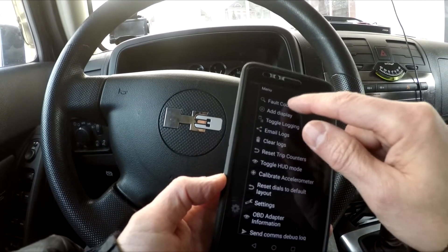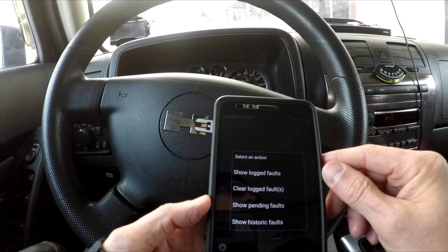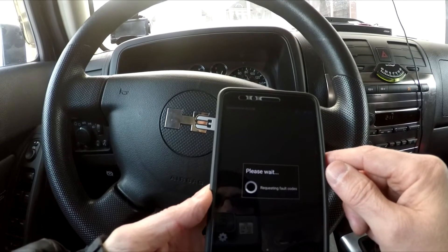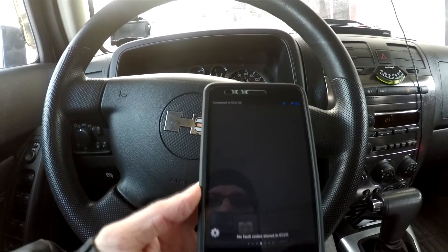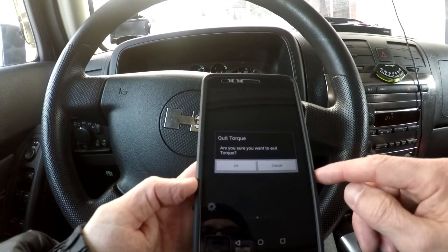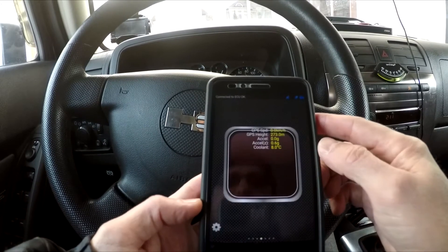Using this adapter and software, you can read and clear diagnostic trouble codes — both generic and manufacturer-specific. You can also monitor some parameters in real-time.